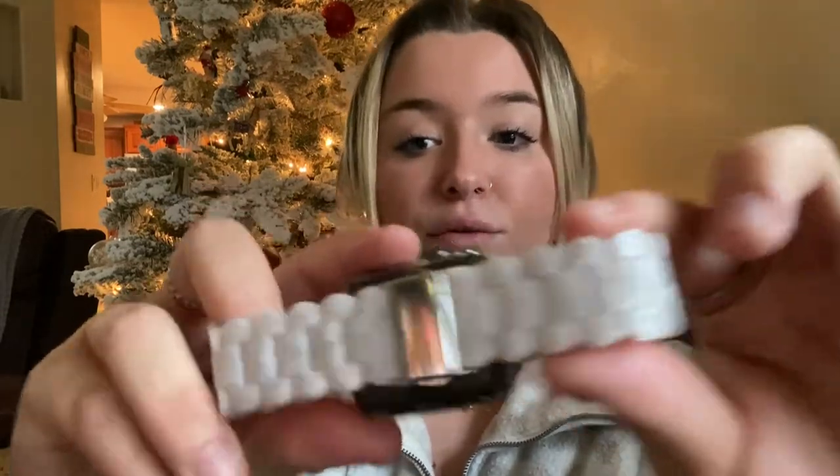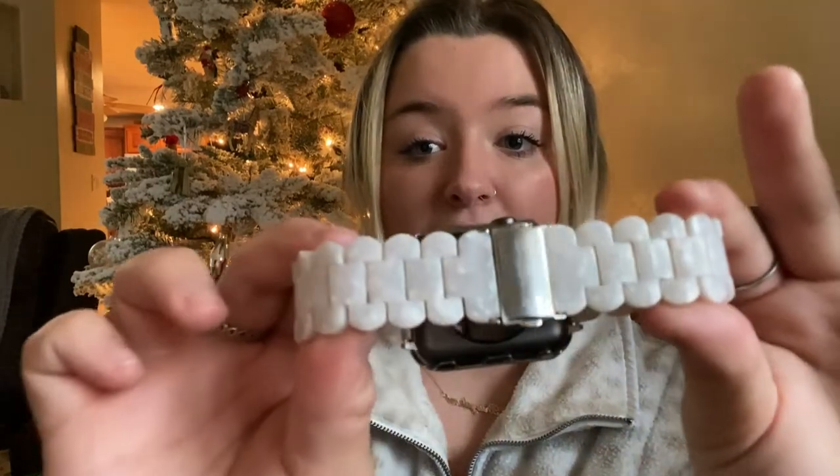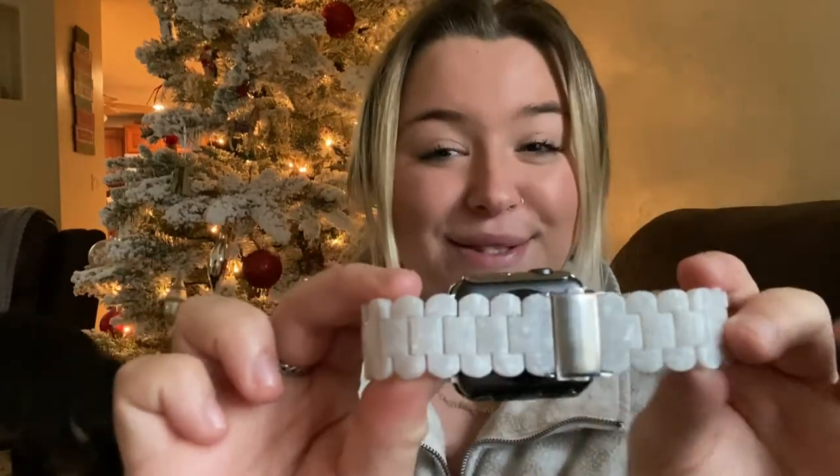It also has a really nice band that's adjustable. Right here it has a silver clip that you can adjust it with, and it also comes with a little screw so that you can adjust it to your wrist. It has a really nice design on the band as well — a kind of seashell look, and it's very fabulous. I love it so much.